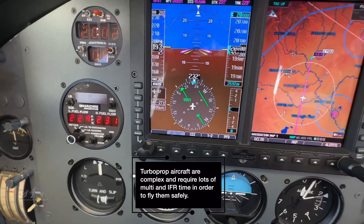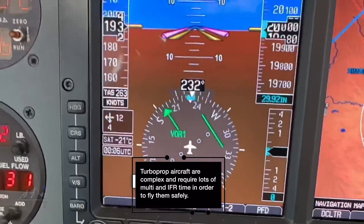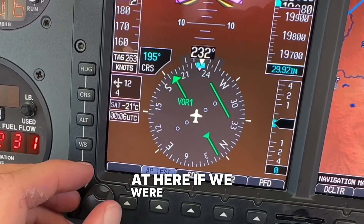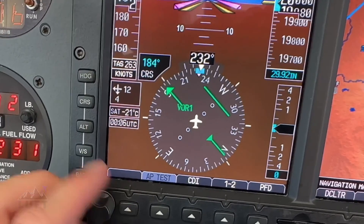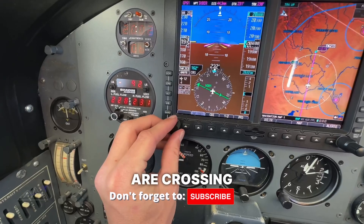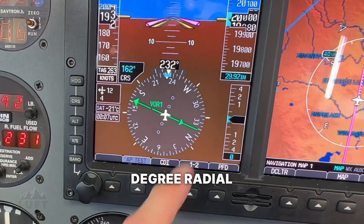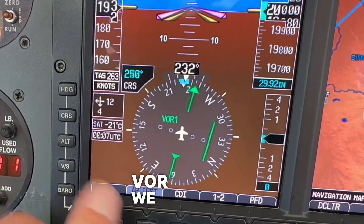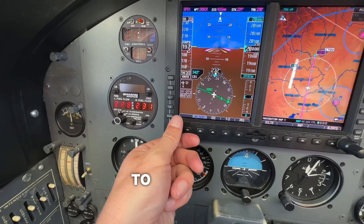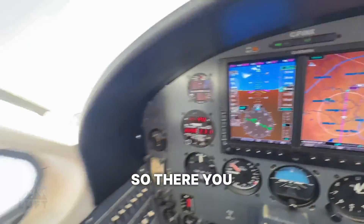Nowadays it's kind of uncommon to be using a VOR, but it is great practice and it is still required to know how to fly them. Just to sum all this up — right now we are crossing over the 162 degree radial outbound. If we want to fly to that VOR, we can just center it again with the TO flag and we have to turn to a heading of 343 degrees and fly that track to the VOR. So there you have it everybody.